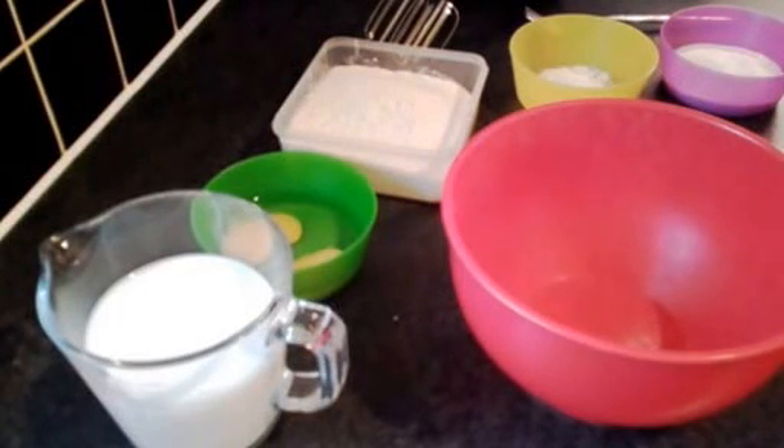Hi, today we're going to make pancakes — probably the best pancakes in the world.